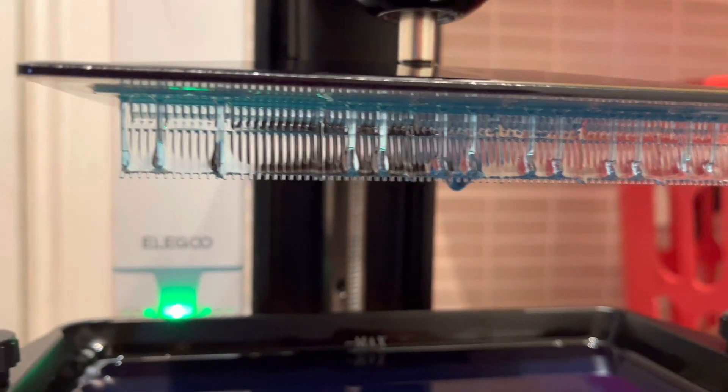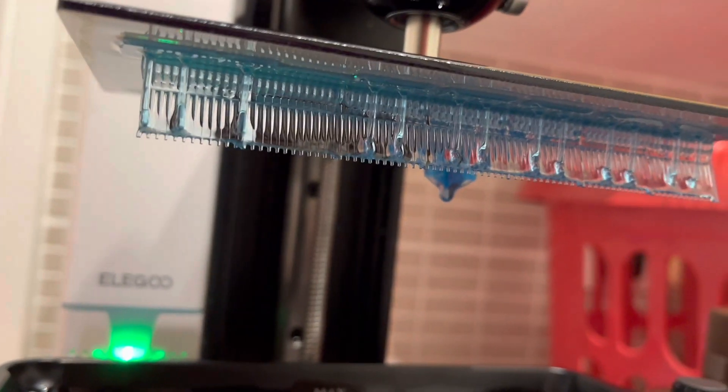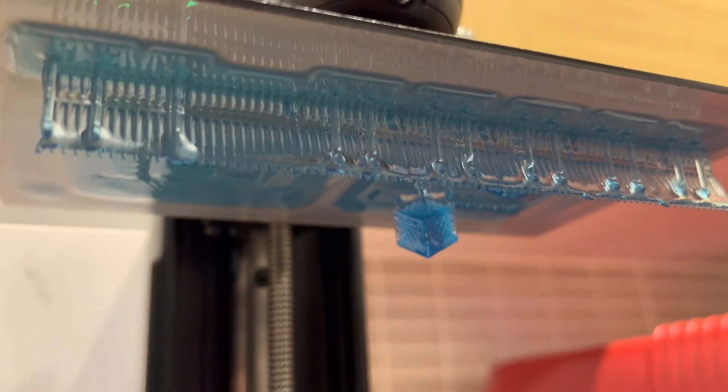There's the fence! I was very impressed. There are tiny little rails on the fence and it printed out absolutely fine. You can just see the top of the validation prints in the background too.